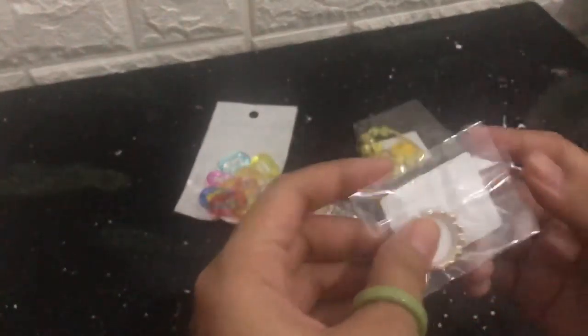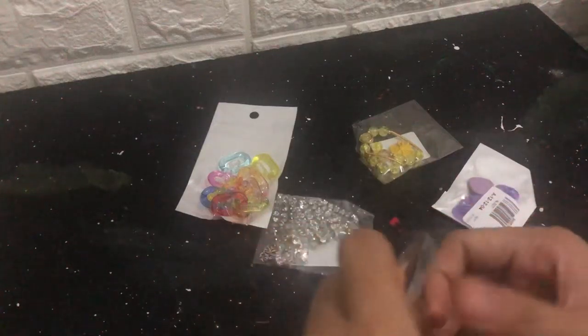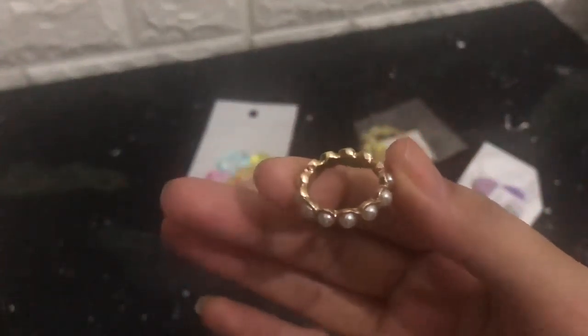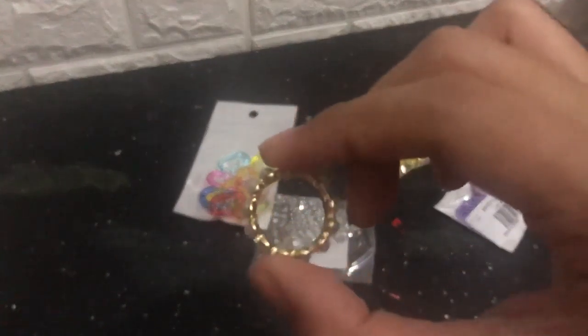Next, I'll unbox another ring. Let me focus and put it here. It's like this — pretty good!